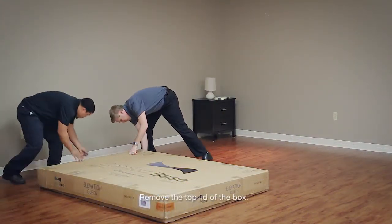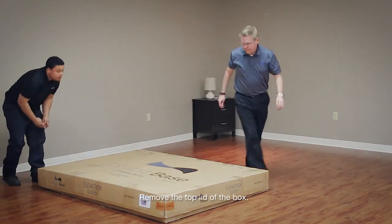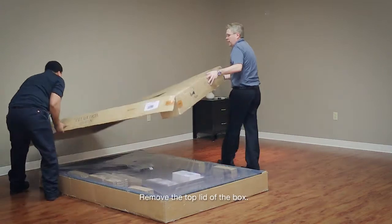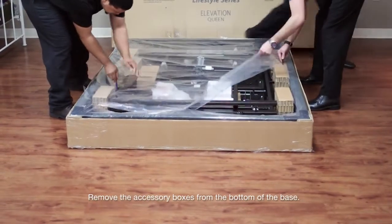Remove the top lid of the box. Remove the accessory boxes from the bottom of the base.